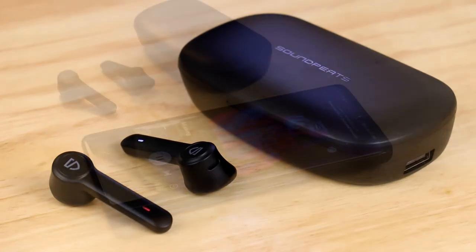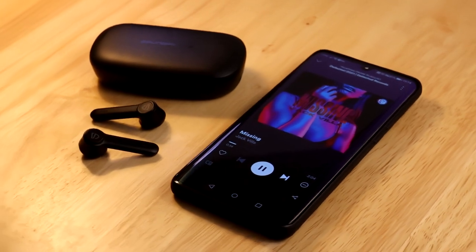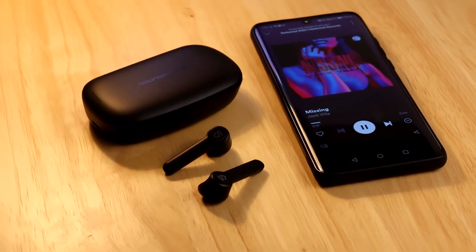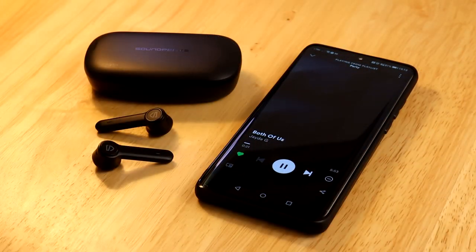So, are the Soundpeats TrueBuds the right earphones for you? Sound clarity is good during phone calls and music plays very nicely. They are perfectly suited for Spotify users that enjoy listening to music while having a walk or doing some sports outside.